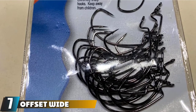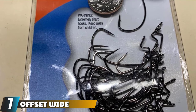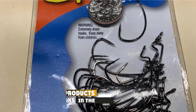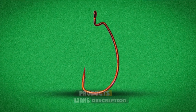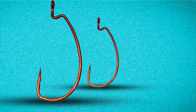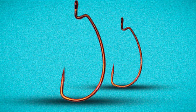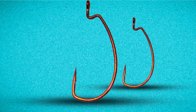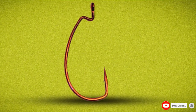Moving on to number 7, the offset wide gap hooks. These hooks are ideal for bulkier plastics and are commonly used when fishing worms. This hook is similar to the offset round bend hook in that they both have a Z bend behind the eye to reduce bait movement. However, this hook has a larger gap — the space between point and shank is more exaggerated so you can use bulkier bait to entice the bass. Be aware that this hook allows for less margin for a successful hookup than the straight shank hook, but it's definitely worth trying.